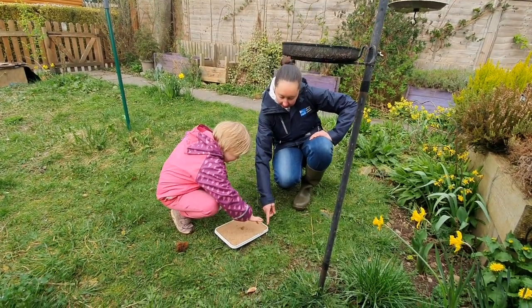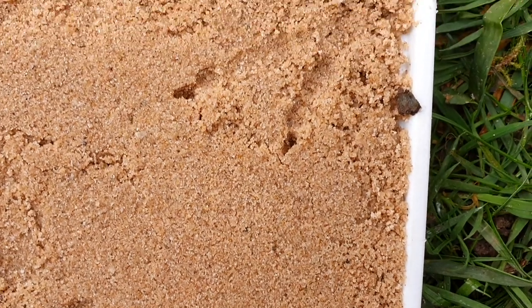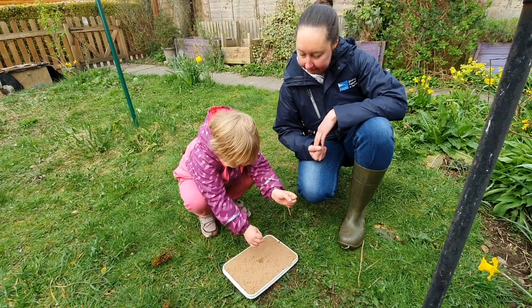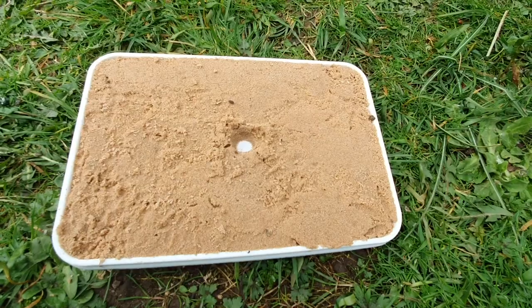Oh, that's a really good footprint. Look — they've got three toes and claws. You see where the claws have been in? Or talons, I suppose. Talons. Well done. That was a good spot to put the footprint trap.